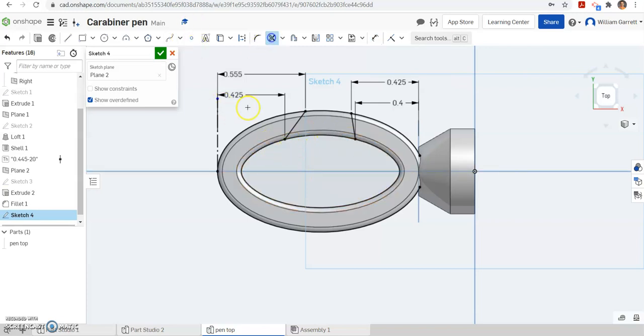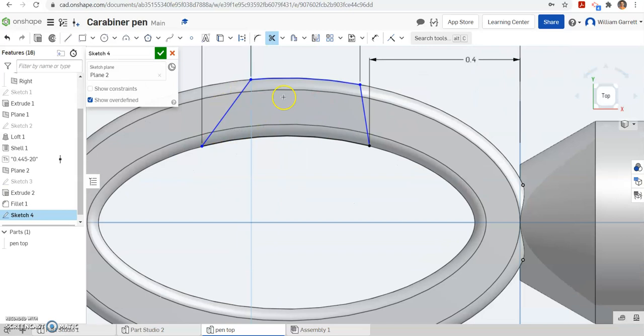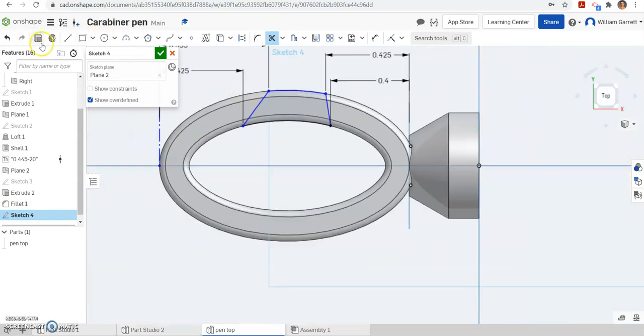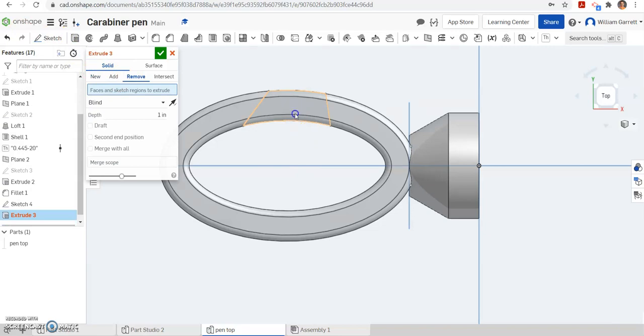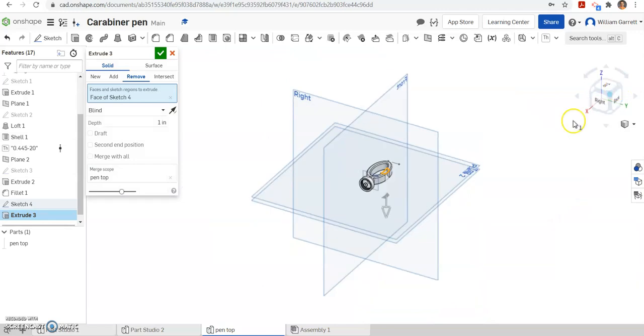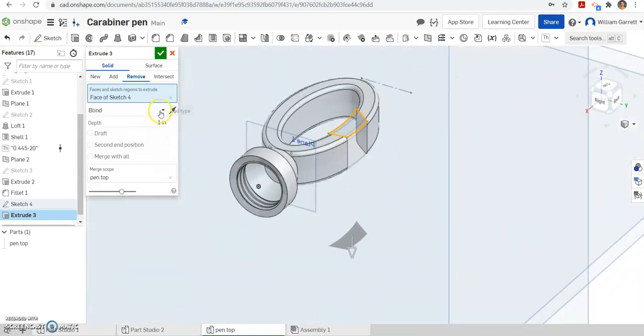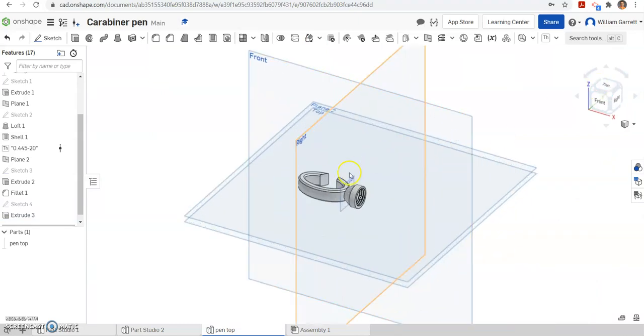If we want to, we could trim — take scissors and trim off the portions we don't need. You don't have to do this, but it helps to remove those portions. Now we have the shape included within our object and we can extrude and remove it. I'm going to hit my green check to accept, then hit extrude, remove, and click inside that box to get rid of that portion. Right now it shows we're getting rid of one inch and it's all gone. You can change it to through all if you want — I'm just going to keep it there. That gives us our cutout.